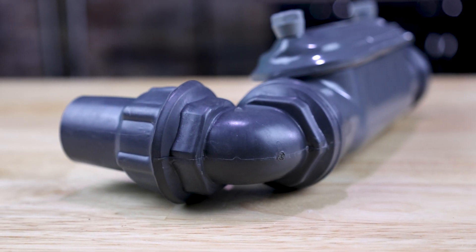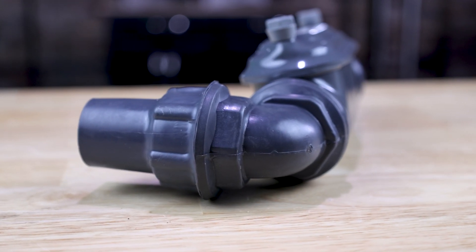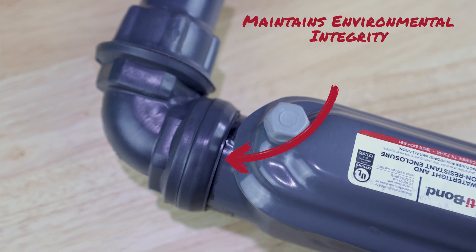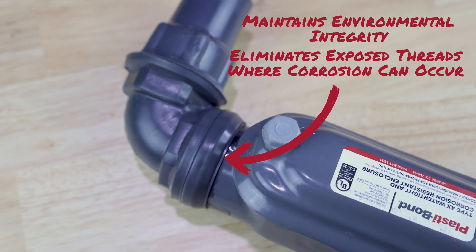PVC-coated liquid-tight fittings are often connected directly to a conduit body to transition from liquid-tight flexible metallic conduit to PVC-coated galvanized rigid conduit. The use of the enclosed transition adapter provides a better system installation by maintaining the environmental rating integrity of the system and eliminating the risk of exposed threads where corrosion can occur, in a compact, low-profile manner.